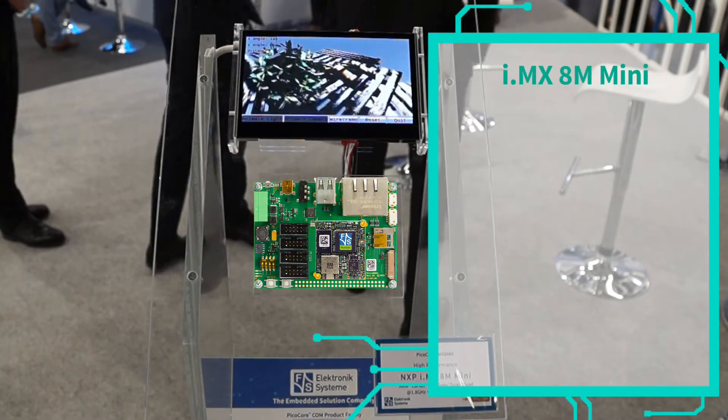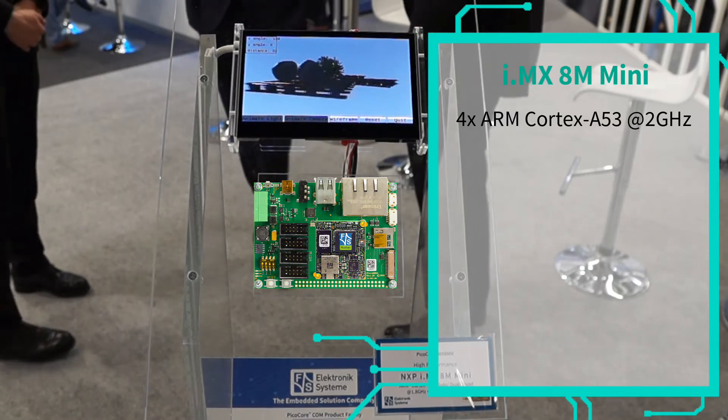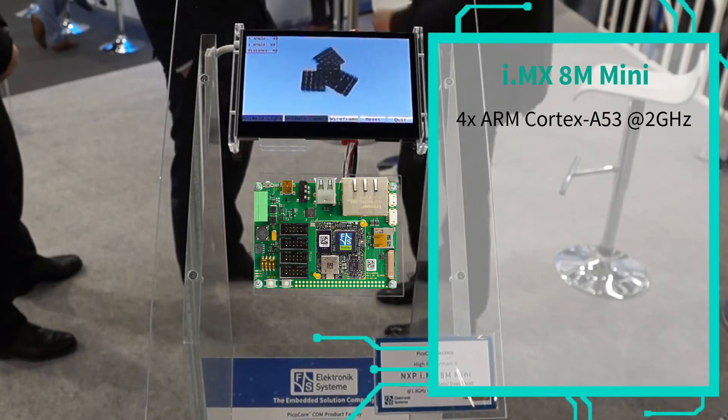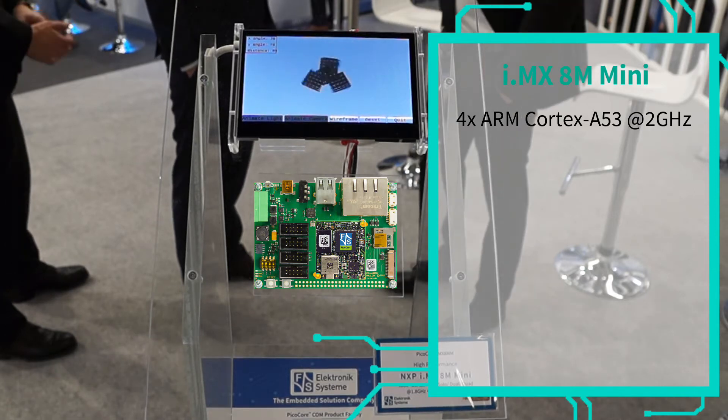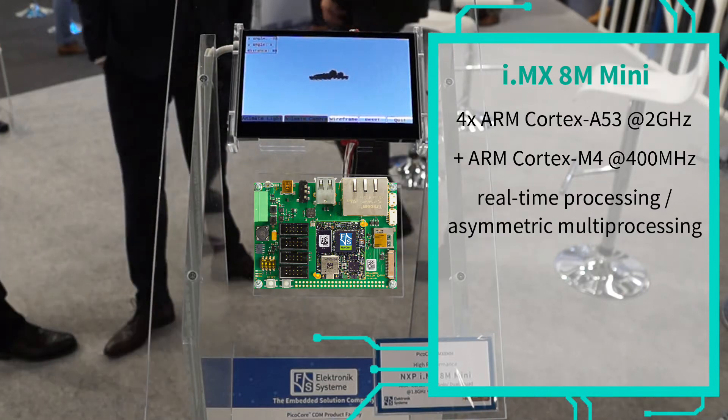The heart of the PicoCore MX8MM is this CPU, which has a scalable core complex with up to four ARM Cortex-A53 cores running at up to 2 GHz, plus one Cortex-M4 for real-time processing at 400 MHz.